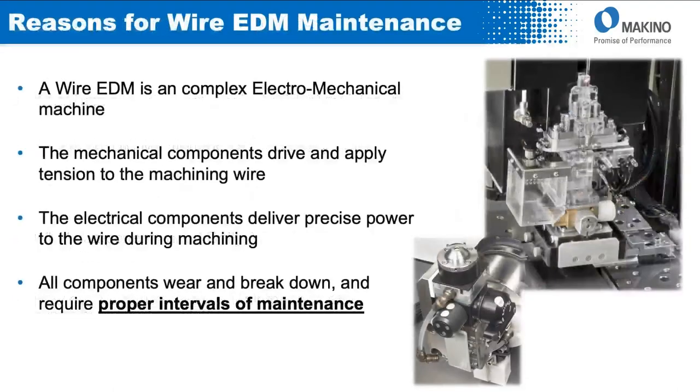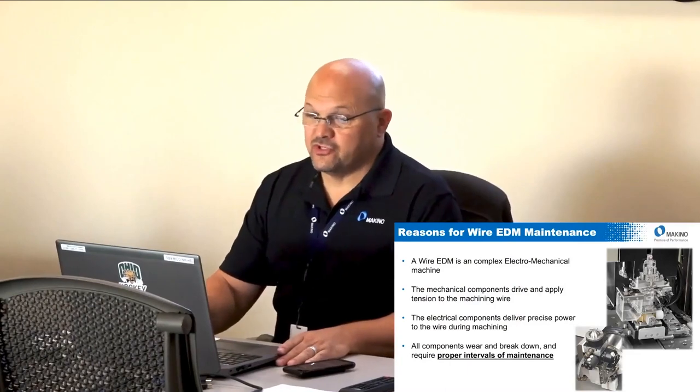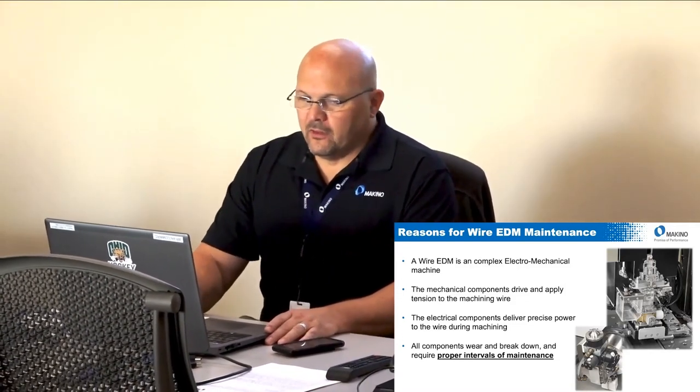Wire EDM is a very complex machine compared to other machine tools. It's both an electrical and a mechanical machine. Mechanical components like drives and rollers must work together to maintain constant wire tension, while the electrical components perform the actual machining — the discharge. All of these components will wear and break down and require proper maintenance intervals.